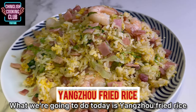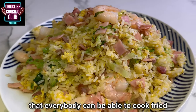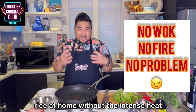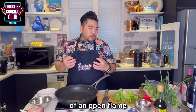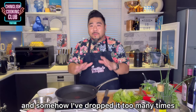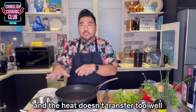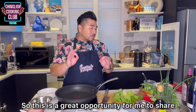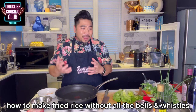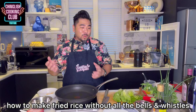What we're going to do today is recreating a scenario so that everybody can be able to cook fried rice at home without the intense heat of an open flame. This is a very old pan and somehow I've dropped it too many times and the heat doesn't transfer too well. So this is a great opportunity to share how to make fried rice without all the bells and whistles.